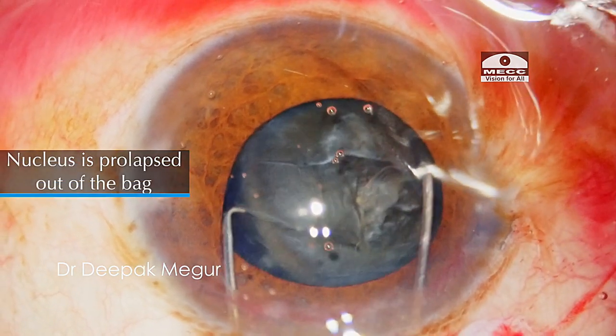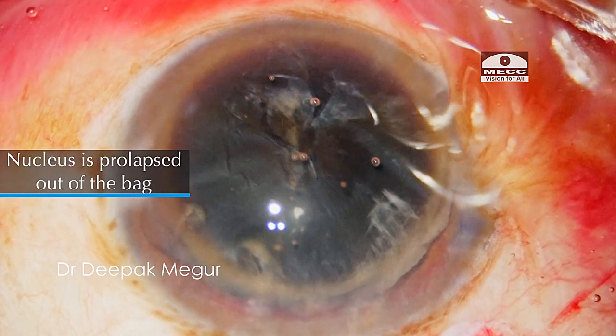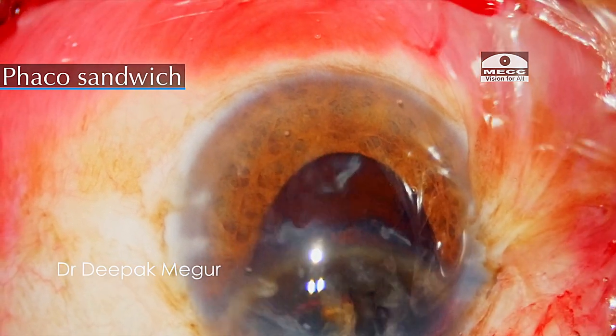In this case, the nucleus is being prolapsed out of the bag bimanually using two Sinski hooks. Then, under the cover of viscoelastic, it's being extracted out of the anterior chamber using the phaco sandwich technique.